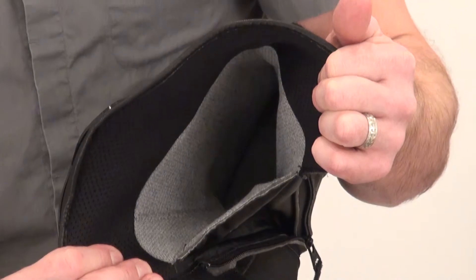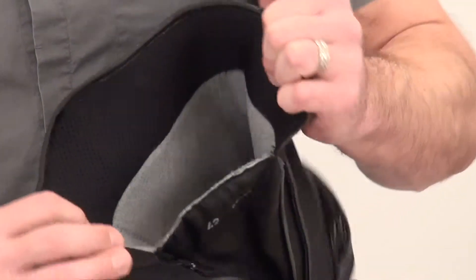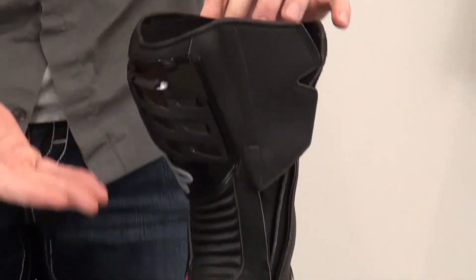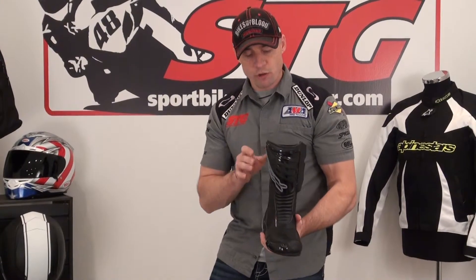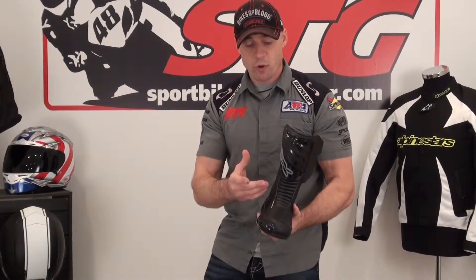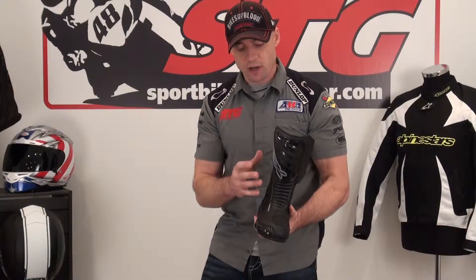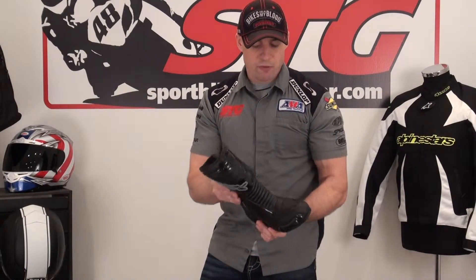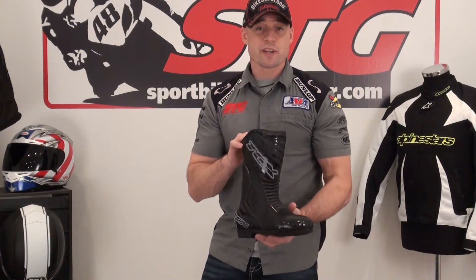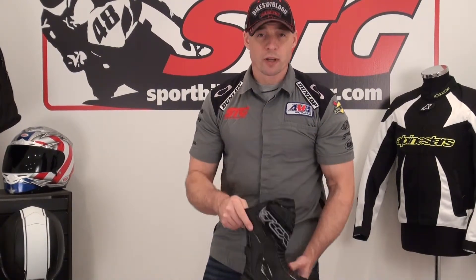This boot is going to be good for someone looking for full protection from top to bottom. The only difference between this and a full-on race boot is going to be lateral ankle stability. A boot like this is geared more towards road riding, street riding. You could use this for some entry-level track day stuff, but it doesn't have the high-end lateral ankle stability that we look for in a race boot. It's a quality boot — TCX has always done a good job. Nice waterproof road riding boot — the all-new S Sport Tour.